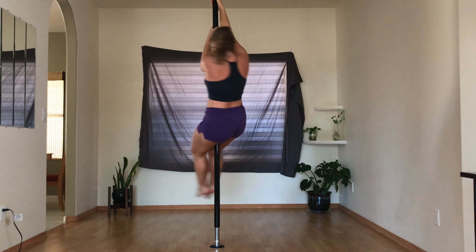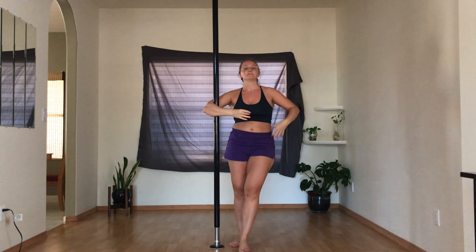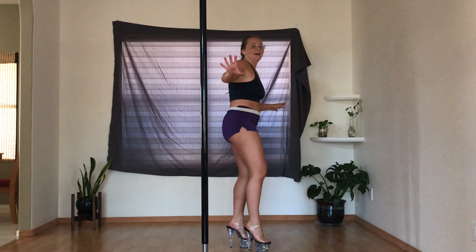At this point my pole session was starting to feel so aimless and I was getting so frustrated with myself, I decided to just put on my heels and have a weird old time. Oh my god, I just broke my neck!